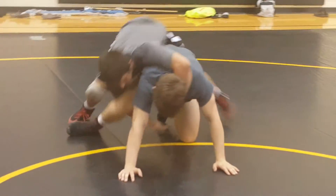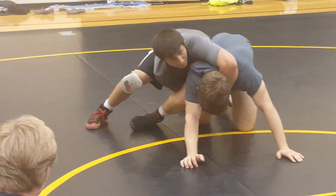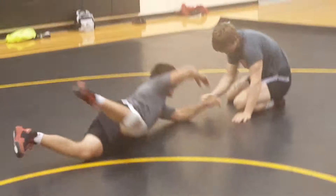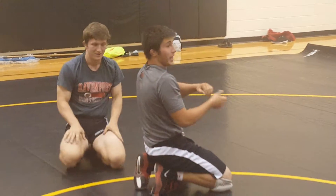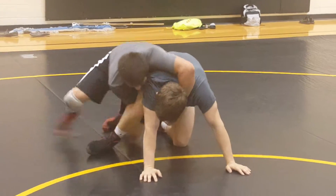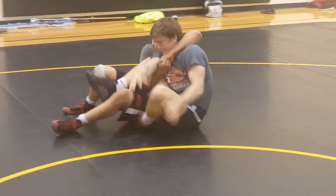He's not bumping over, so you've got to bring him back. You don't whip him back — because you can just whip him. So if you're going straight back, it has to be slow, tight, stay in control. He's not bumping over, I've got to go back. Stay tight.